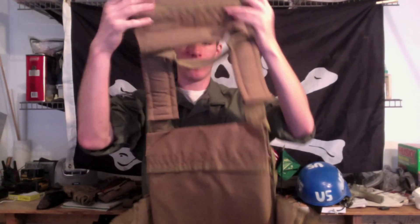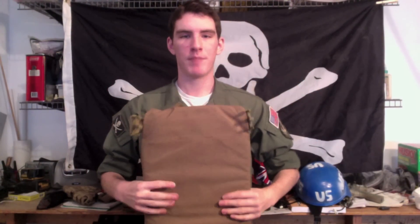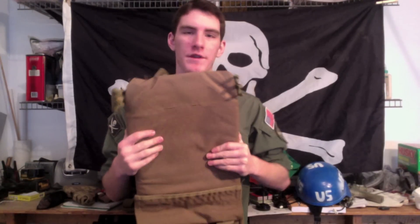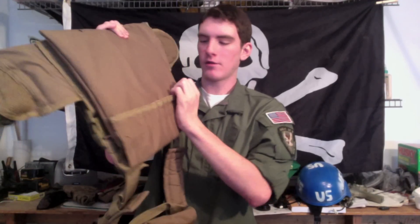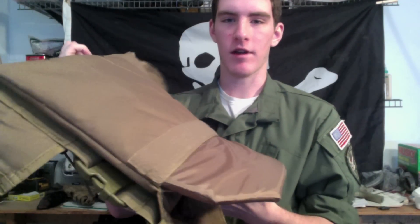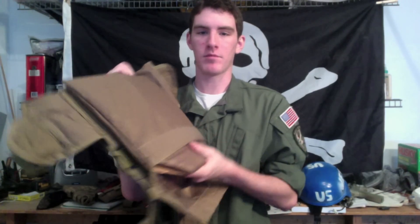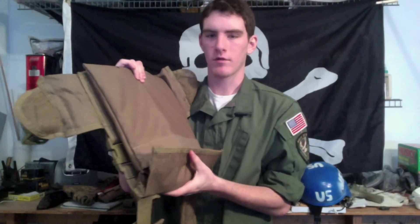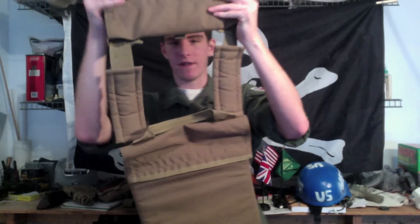Alright, we're back, and now I have the plate carrier off my body. This is what the inside looks like — it's nicely padded with soft plates. I put cardboard on the outside so I can still have soft padding on the inside. To access the plate, you have this Velcro panel on the front — same on the back. Here you have the plate in a coyote brown color. You can just pull it out and put it back in. I have my cardboard plate in there as well, just to give it more of a harder, plate carrier feel.